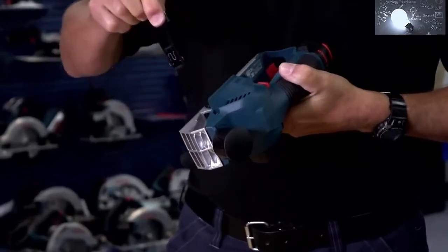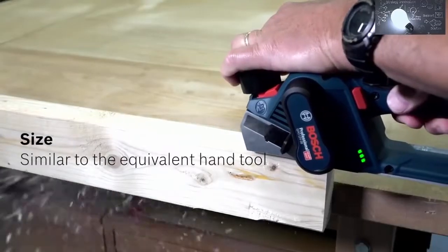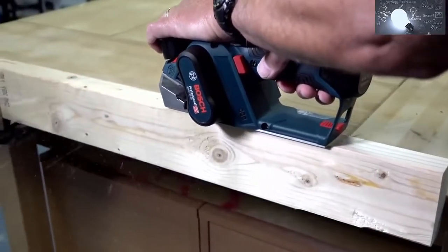Simply by removing the chute and replacing it on the other side, you can determine which side the chips are ejected. That's the GHO 12V-20 12V Professional Planer from Bosch.